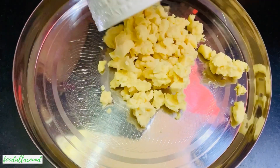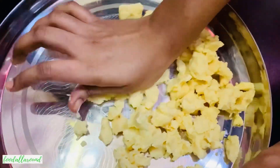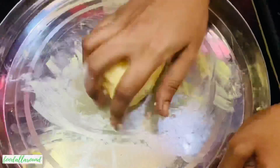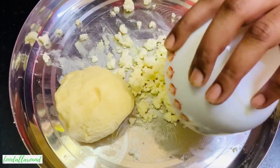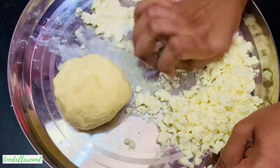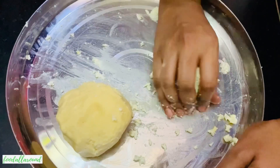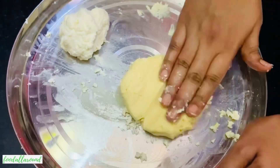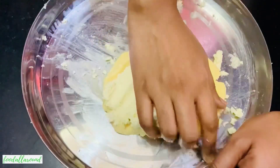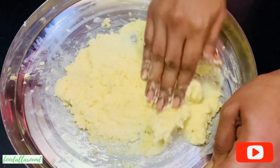In a large plate, add 200 grams crumbled or grated khova. Take small portions and start kneading the khova using your palm — it takes around 5 minutes. Do not over-knead the khova. Once done, add in 100 grams crumbled or grated paneer and knead it the same way. Then spread the kneaded khova on the plate, spread the kneaded paneer over it, and start mixing everything together, kneading with your palm so that khova and paneer are well combined.